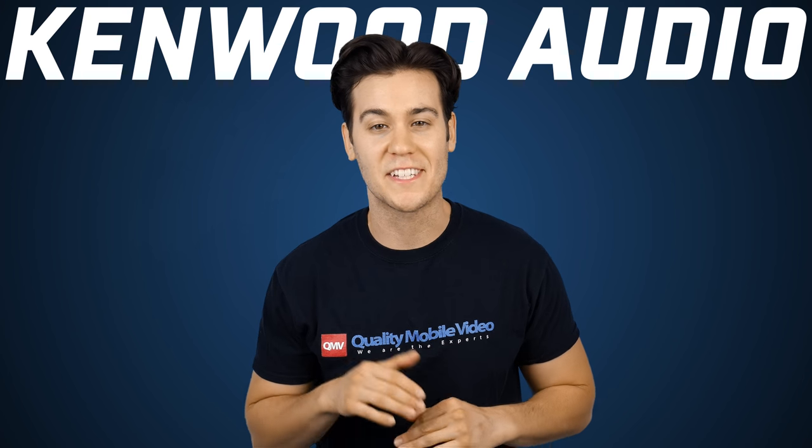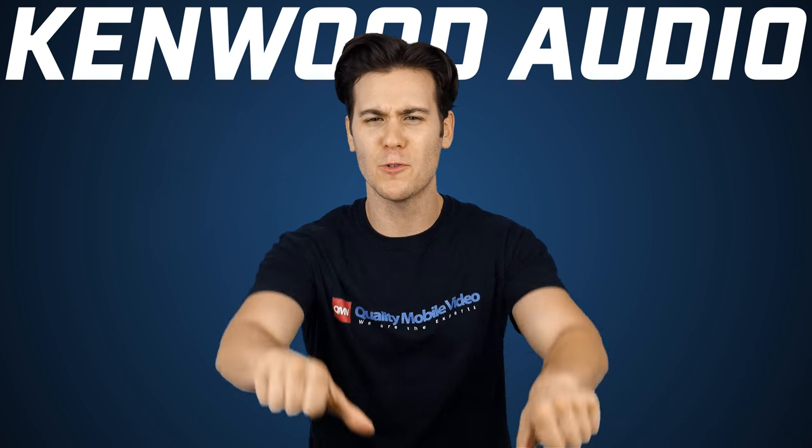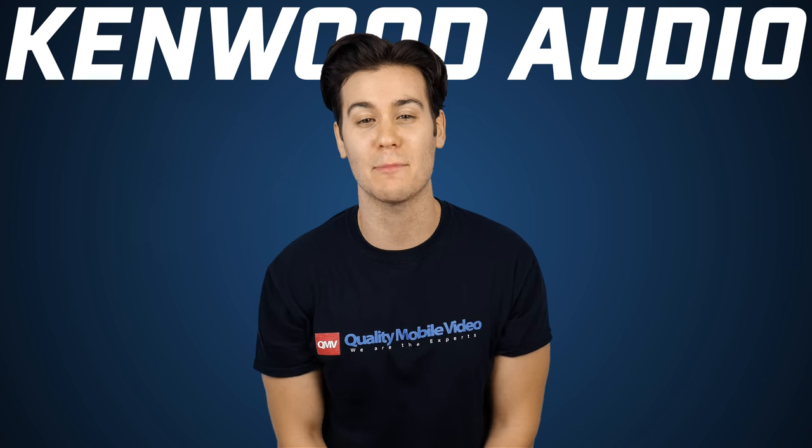Be sure to check out the entire line of Kenwood Performance speakers right here at QualityMobileVideo.com. If you enjoyed this video, help support us and get subscribing. Thanks for watching.